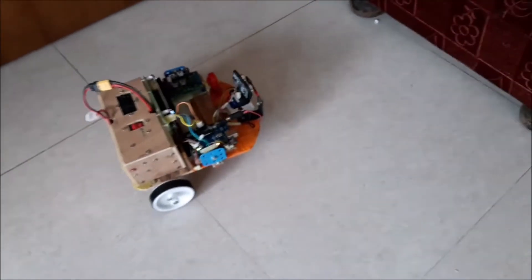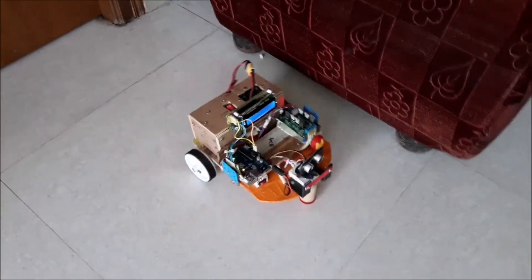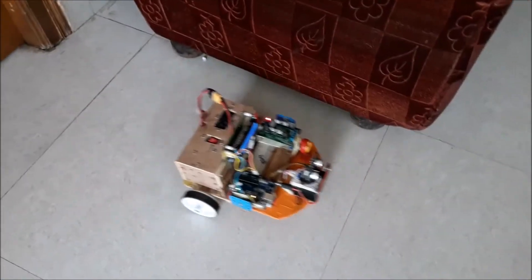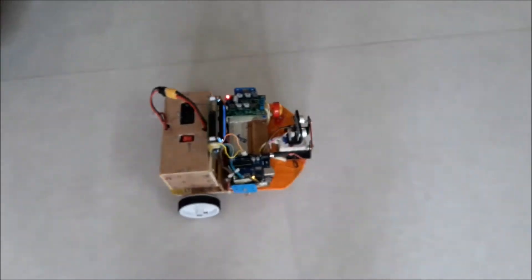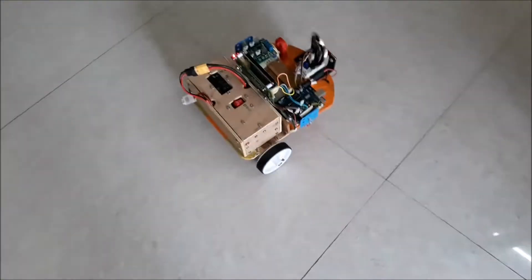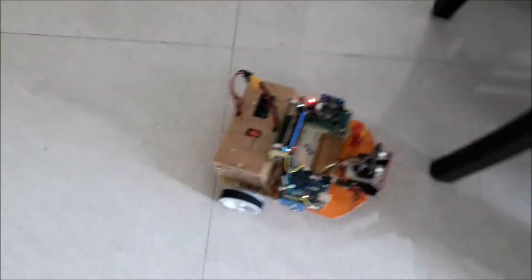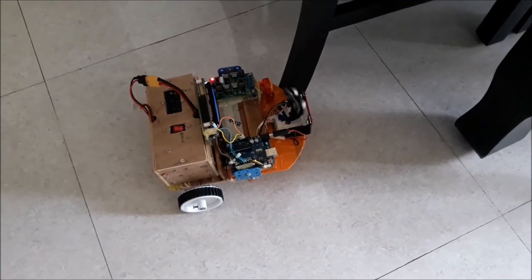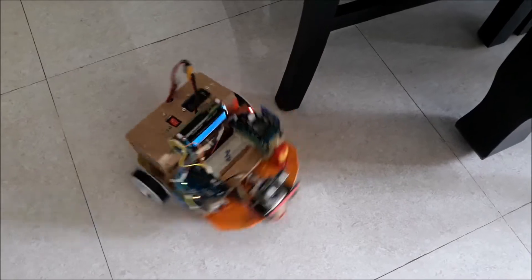Let's see how it is working. It avoids obstacles — as you can see here, it's going around the corner and making successful decisions coming out from the obstacles. It is able to detect the corner of the wall and the corner of a door.